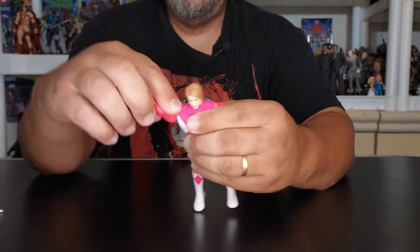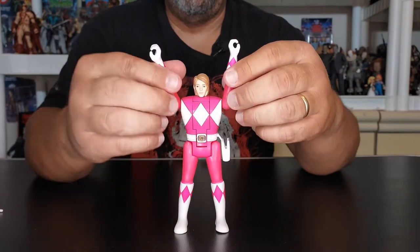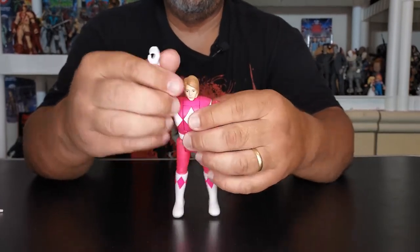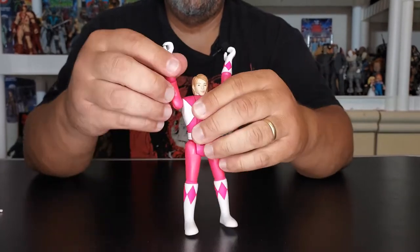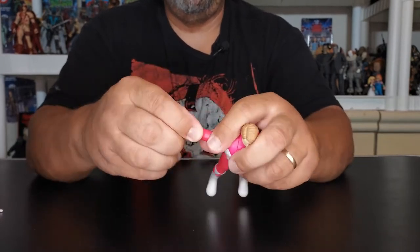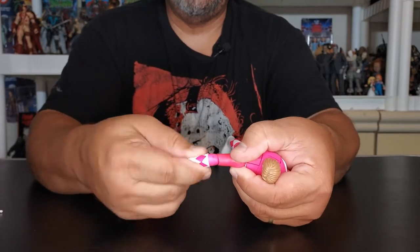Her arms have hinges — arms go all the way up, look at this mobility. Just nice. They spin all the way around, and then down. They have swivel at the elbow, which is really nice on these Power Rangers.